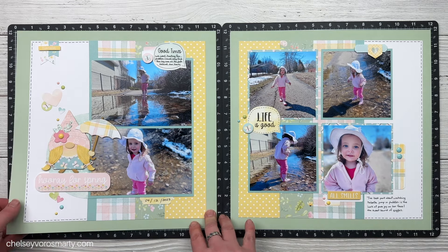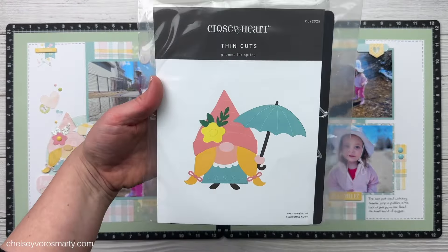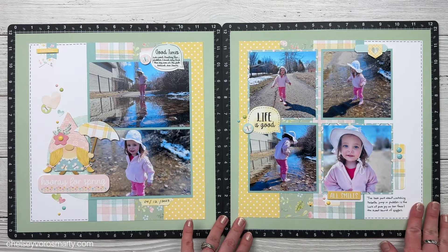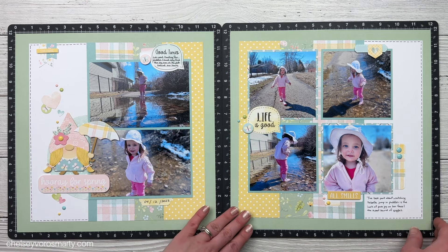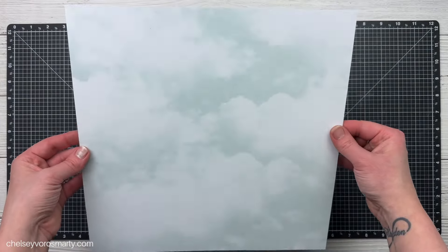I made layout two almost the same as the instructions - I just added this cute little gnome thin cut from the Gnomes for Spring set. I cut her out of some of the pattern papers and some cardstock. I love how she turned out. I used some Colorista colored pencils to shade in her hair - that's one of my favorite ways to spice up solid cardstock, whether it's animals or people. I also added a little bit of inking to her cheeks to give her some blush. I also reversed the order of the papers so they were a mirror image of each other, because I liked how that looked best.